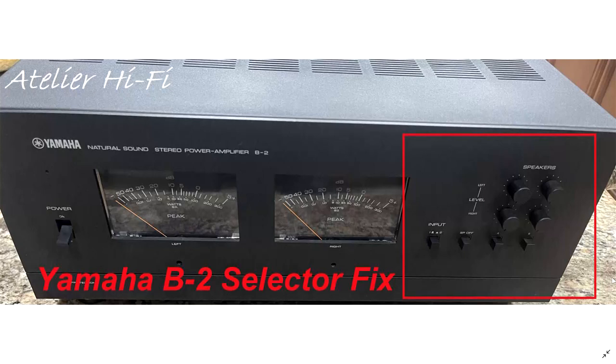If you attempt your own installation and ruin your amp for any reason, any repairs you do to your unit are fully your responsibility. If you don't have knowledge of how to work on a B2 or a VFET amplifier, please do not attempt any modification on your own. Contact me and I will refer you to a seasoned technician qualified to work on VFET amplifiers.